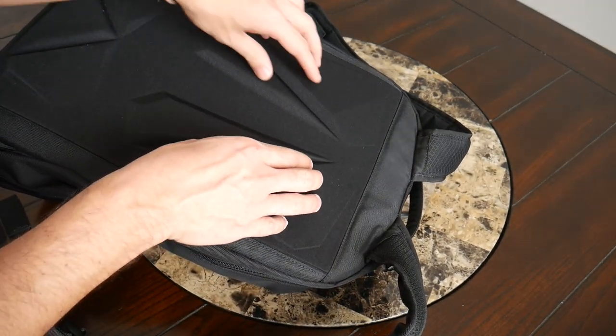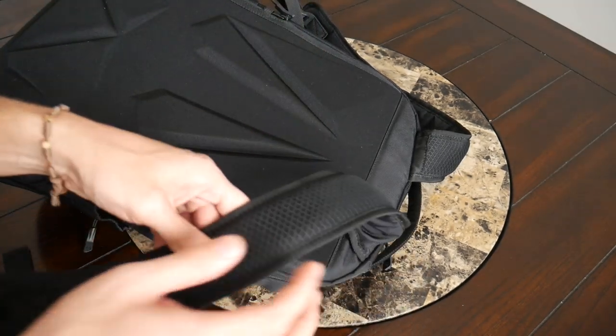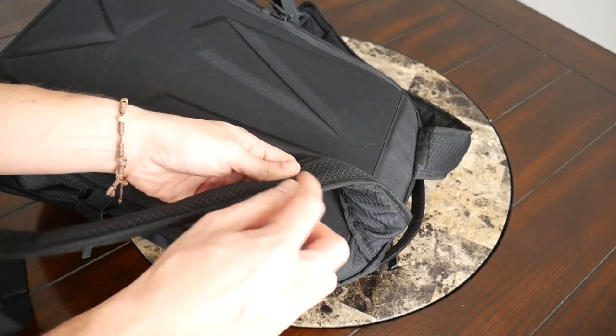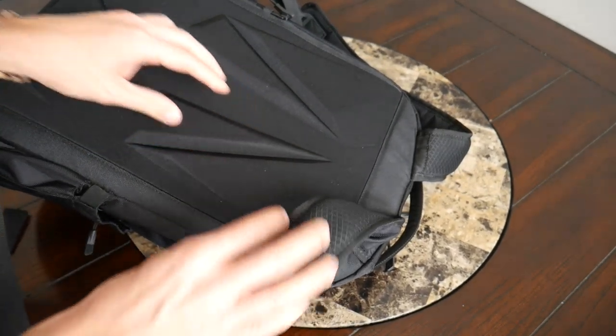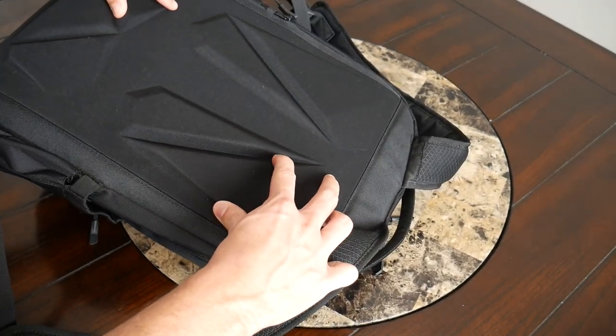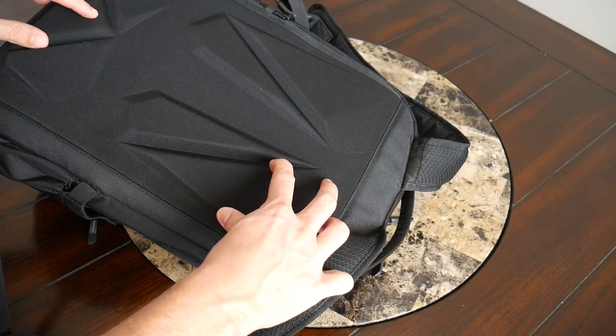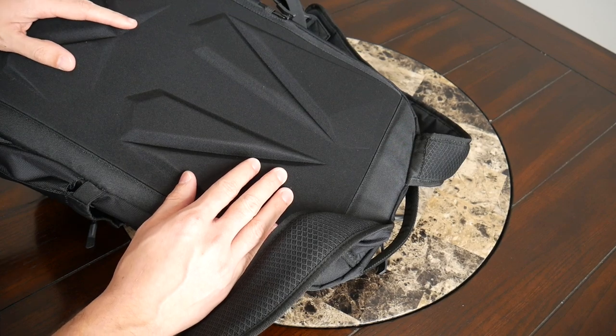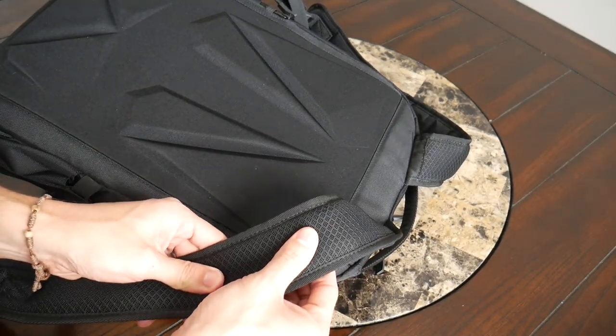This back material is also a little bit harder than the padding on the straps. I would have personally preferred some softer foam on the back as opposed to this more solid foamy material. Still, the bag has been comfortable overall, but I would have just liked to have seen that softer material.